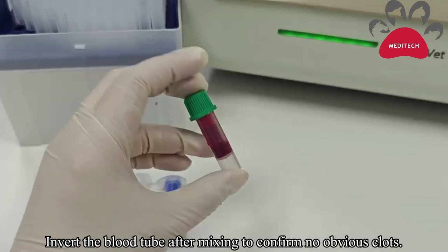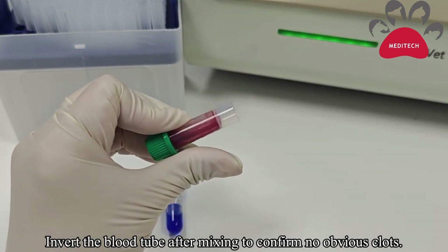Invert the blood tube up and down. Confirm there are no obvious clots.